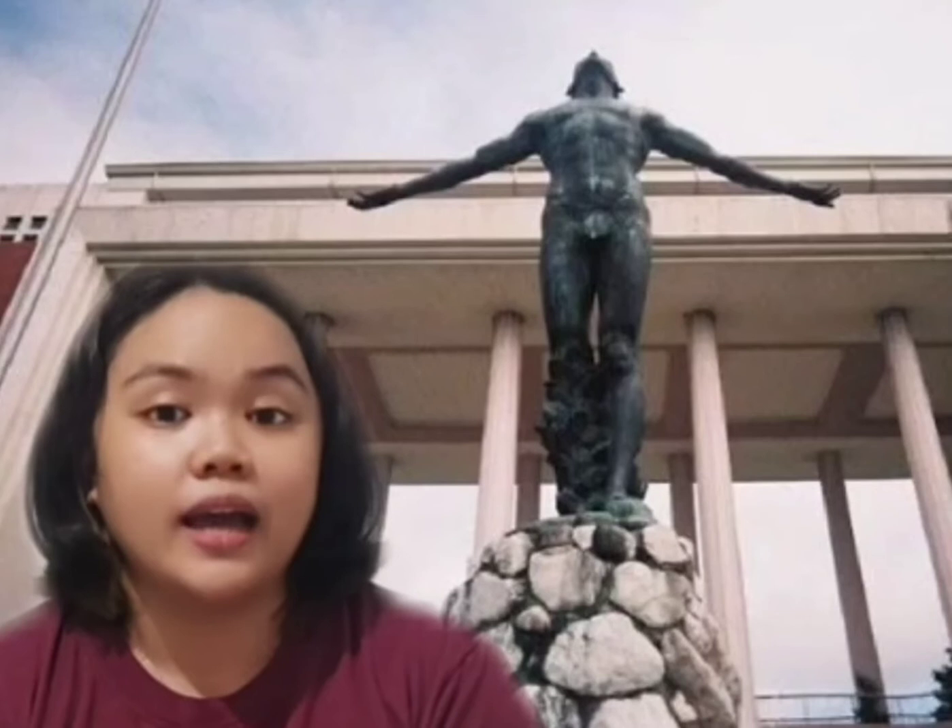Today, that sculpture is only a bronze replica dedicated on UP's Golden Jubilee on November 29, 1958. The original sculpture is being kept at the main library, also known as Gonzales Hall, the former site of the UP College of Fine Arts.